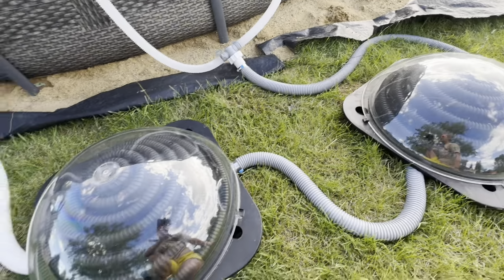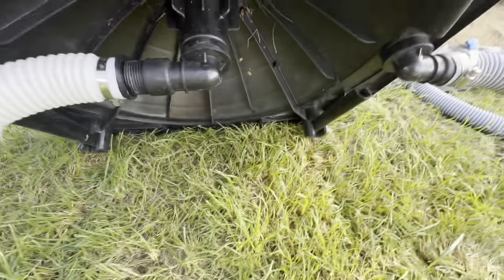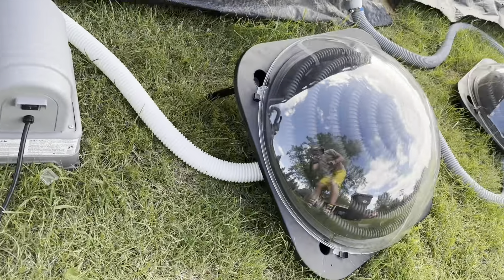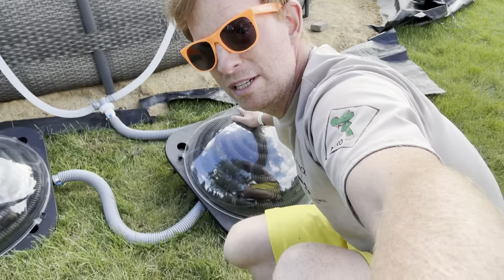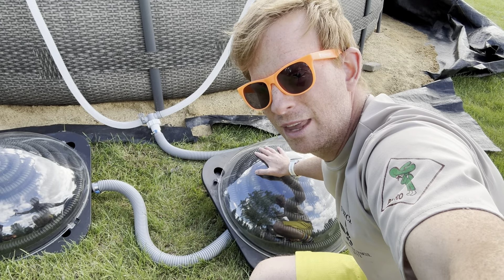There are two little legs that you can use to angle it — just like so — and you can have it angled however you like, up and towards the sun. We can do the other one too, just like that. Having them angled up is nice if you want to take a peek underneath the dome and check your connections, because the last thing you want is a leaky connection you can't see — and then you come out and all your pool water's gone.